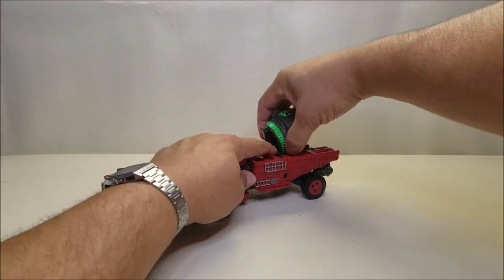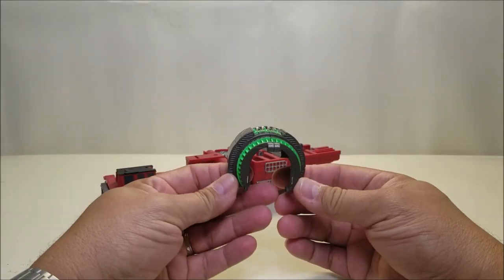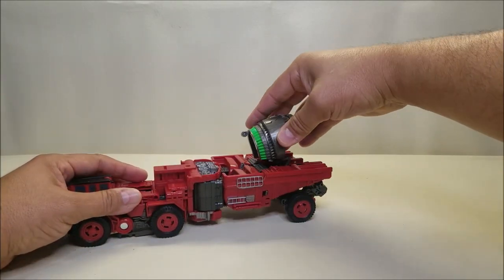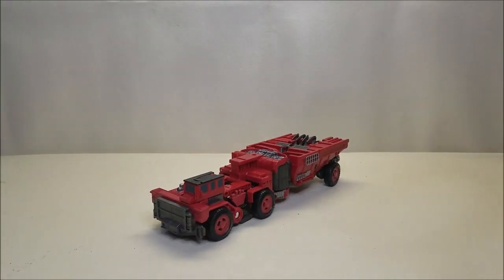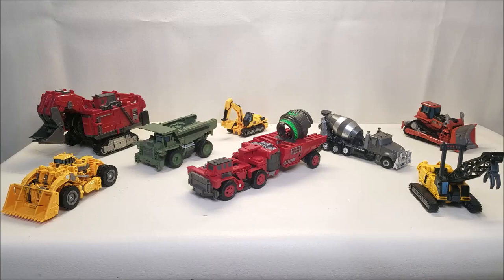He does come with this mixing barrel cover piece which is going to go over Devastator's neck or head to give him that finalized look. In vehicle mode he's got two tabs and two slots where you can just tab it in and carry it around if you want, but we'll leave that to the side. And for comparison, here is Overload in vehicle mode with the rest of the Constructicon team in vehicle mode as well — these guys look awesome. It's such a cool display just to have them all in vehicle mode like this; they look so cool together.